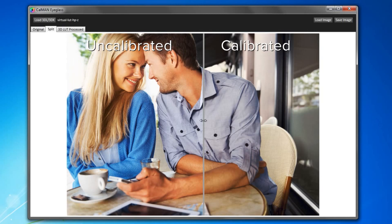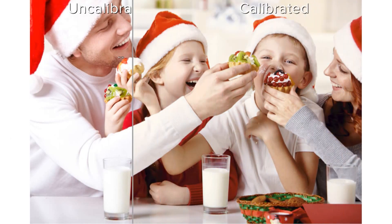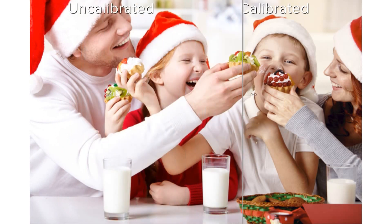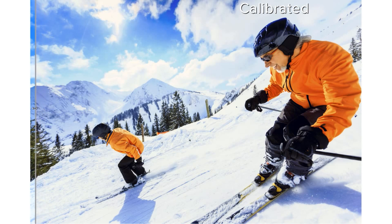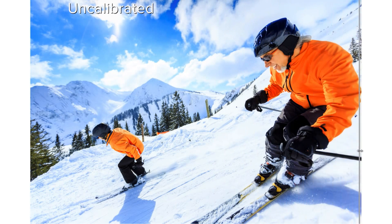Notice how on the uncalibrated side on the left, the couple looks a little sunburned. It's the same thing on this picture — their faces look a little sunburned and their red hats are overly saturated. Also, there is some detail loss on their white shirts. Here the sky and the snow look overly blue — it's so vivid it doesn't look realistic; it looks like someone applied some kind of a filter. And their orange jackets? The color is overly saturated and blown out.